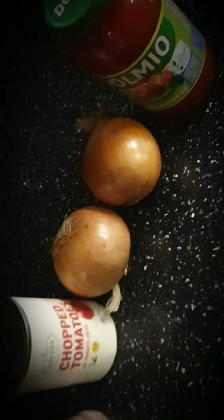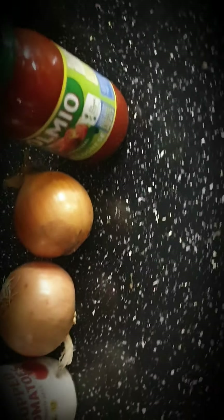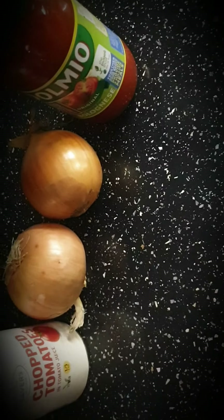With all the happy faces about, what do I use? I use sauce, two onions, chopped tomatoes, salt, garlic salt, paprika and pepper mix, and pepper — freshly ground pepper. And I use lean turkey mince, which I can't show you because it's a special family ingredient. I get it specially from my own butchers. So here's how we make it.